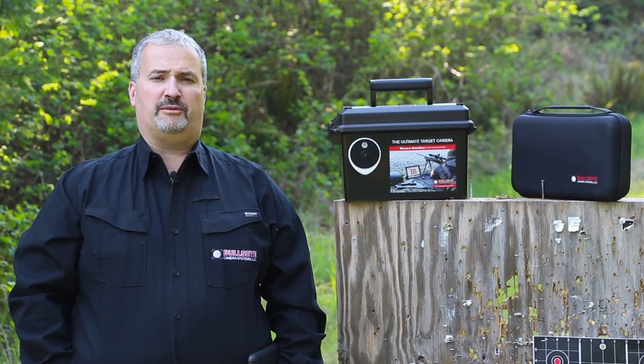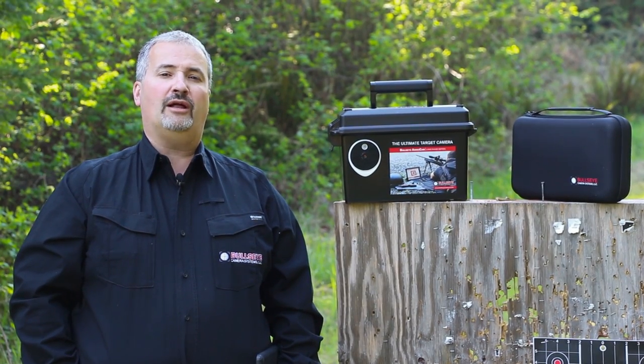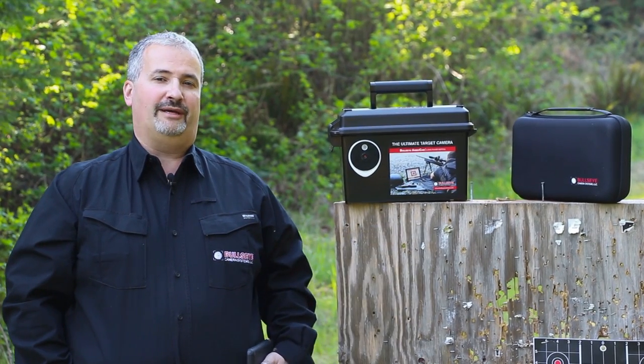I'm Nick Screptus, founder of Bullseye Camera Systems. Today we're going to demonstrate the Bullseye AmmoCam Long Range Edition. The Long Range Edition will work out to one mile with clear line of sight, and we'll be able to see each shot as we shoot on your smartphone or tablet up to a mile away.